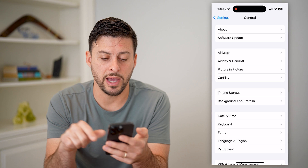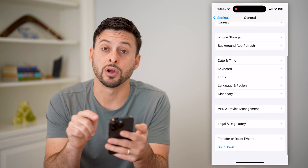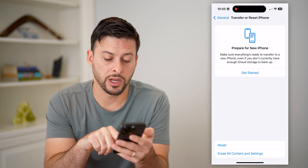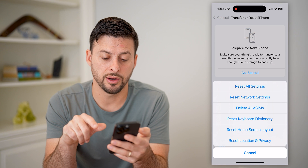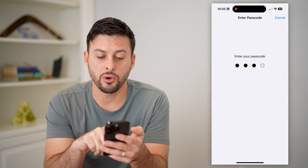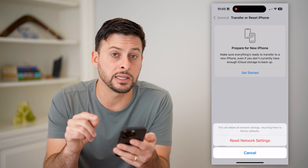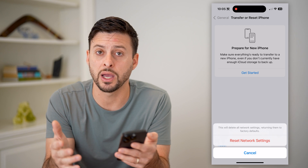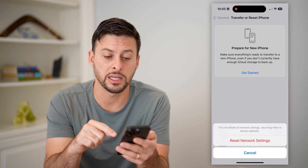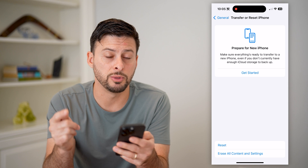The next thing we're going to do is hop back out and scroll down to tap on Transfer or Reset iPhone at the very bottom. Then hit Reset and select Reset Network Settings. This will reset all of your network settings, including the carrier connections, so that you have a good cell signal. Just hit Reset Network Settings, your phone will restart, and you should be good to go.